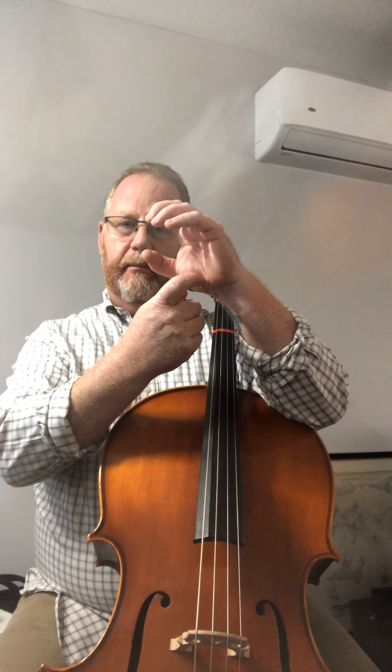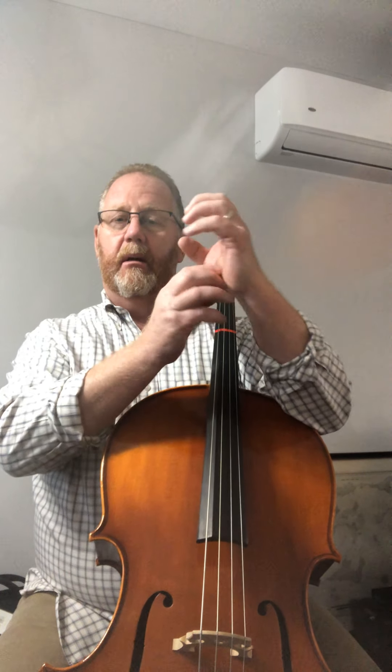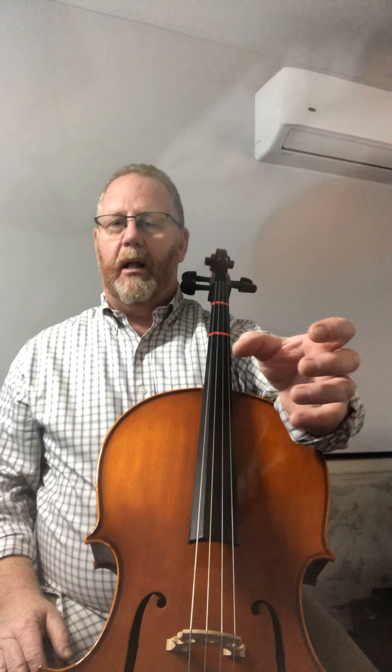Relax. Tight hurts. Relax. If you keep a nice bent thumb, then you're going to stay nice and relaxed and soft, and it'll be very comfortable. This is no different than grabbing a glass of water — you just gently grab a glass of water and put your hand on the cello. That's the same thing, same shape. It's much easier than the violins, so practice this so you don't have to fuss with it too much.